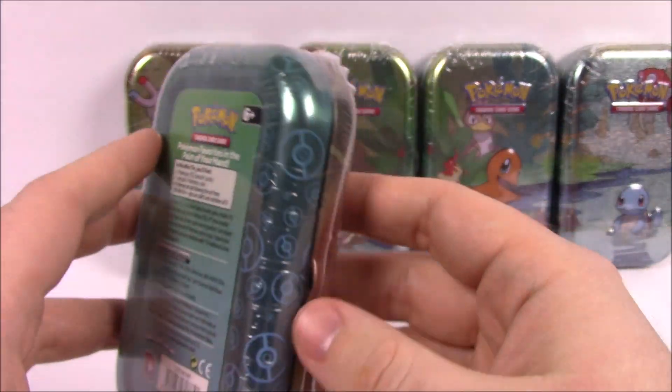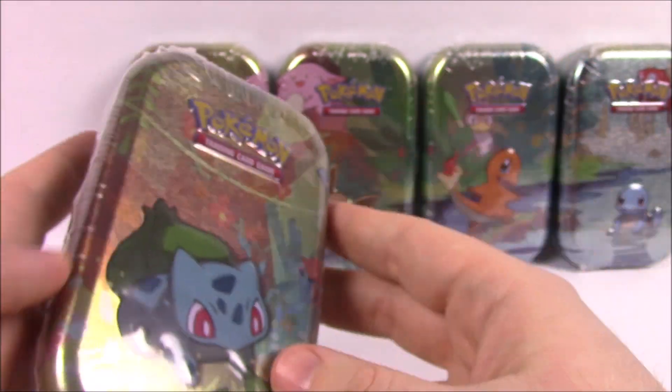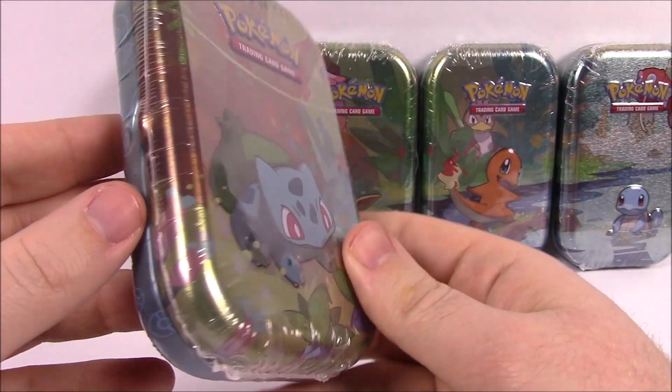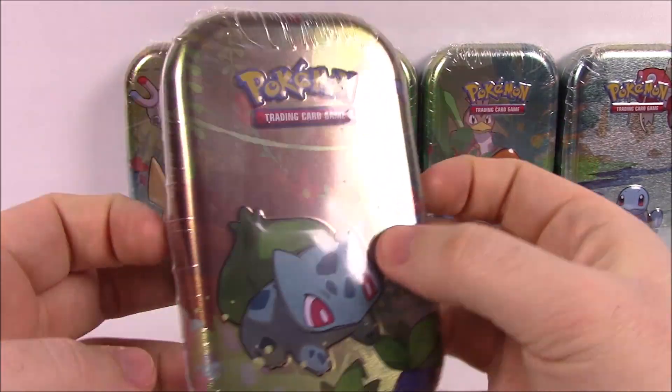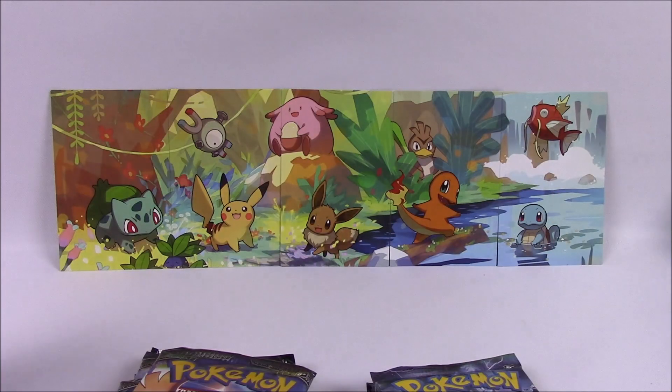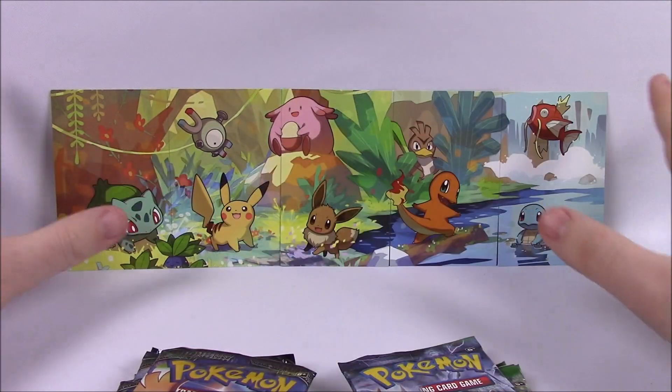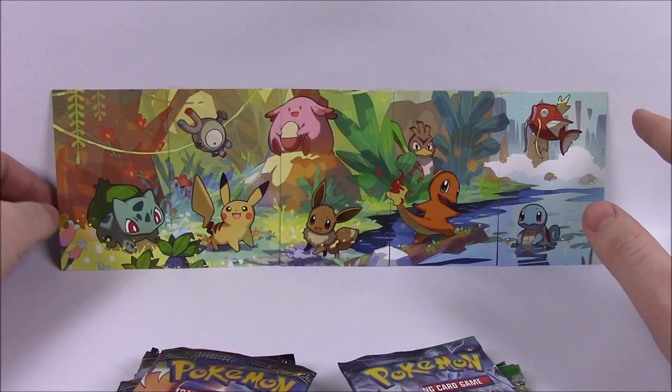So let's go ahead and open each of these packs, and we'll look at the picture things, put them all together in the back up here, and then we'll open all the packs and see if we get anything cool out of it. So I got the tins open, so I'll just set them aside — there you can see the picture in the background. Those are all of the little cards that came in with the sets.